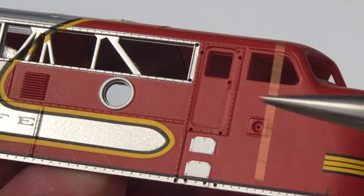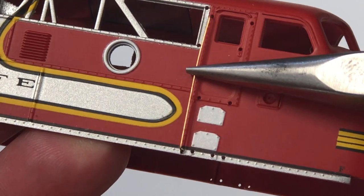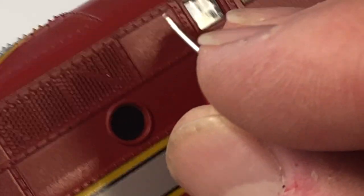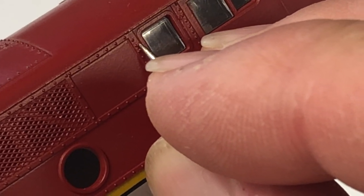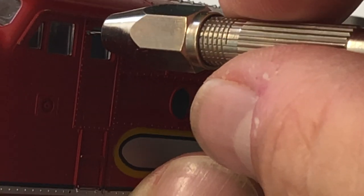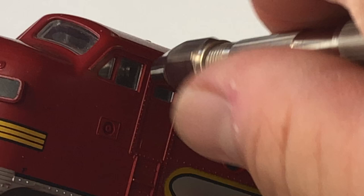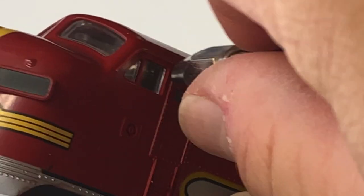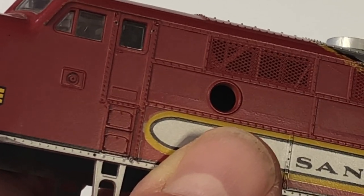For the Intermountain shells, these fit right into the holes that are already provided. On the Stewart shell, you need to locate the tiny indentations where they want you to poke the holes. After poking a starter hole, you go ahead and use your handheld drill to drill the hole completely through to the inside. I've just drilled all four holes for my cab door handrails.